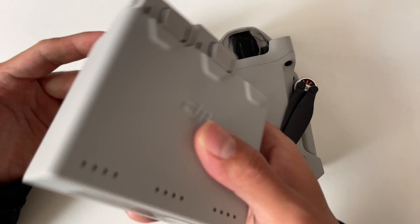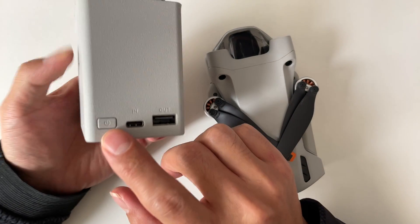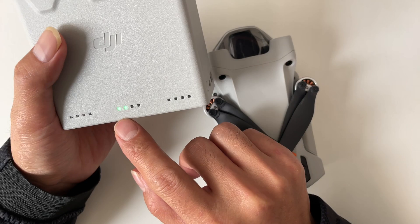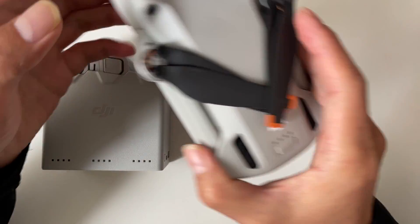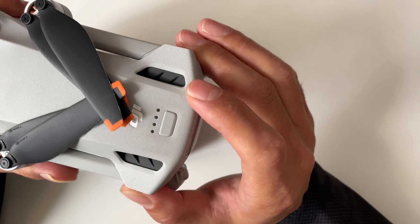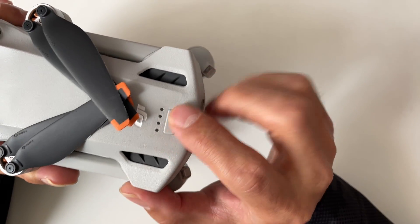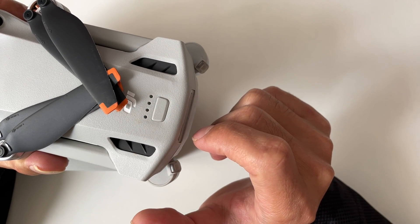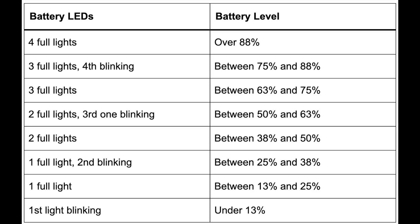If you have a battery charging hub like this, you can put all your batteries in and then short press the power button to learn the charge level according to the blinking LED. If you don't have the charging hub, that's no problem — just insert your battery into your aircraft and then press the power button once to check. You can check the battery level according to the blinking LEDs.